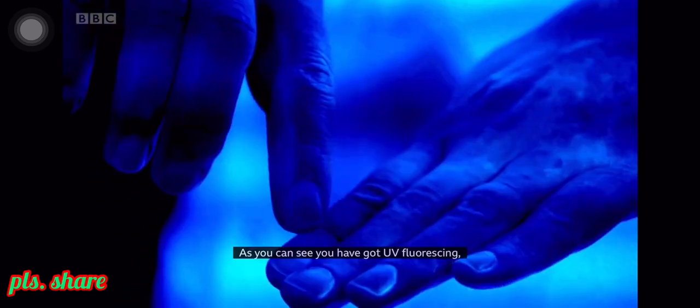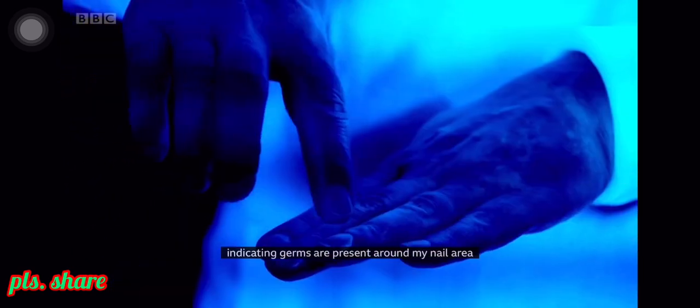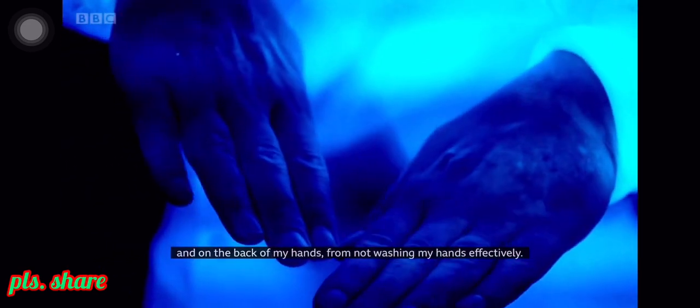As you can see, the UV light is fluorescing, indicating germs are present around my nail area and on the back of my hands when I'm not washing my hands effectively.